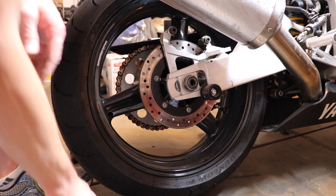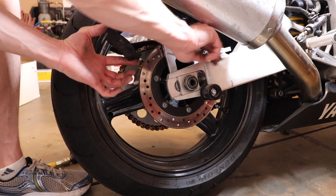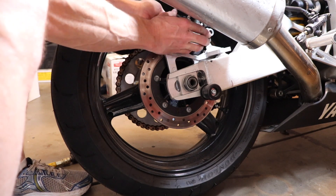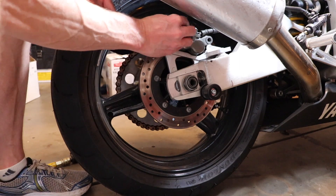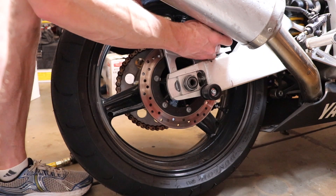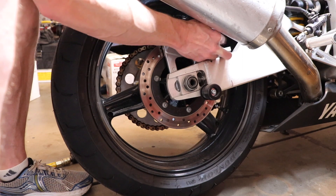Now I'm installing the new brake pads. There's a groove on each side of the brake pad that these need to slide into — it fits in real easy. And then your brake caliper will slide right over the brake pads, and you can install the 6 millimeter Allen bolts.